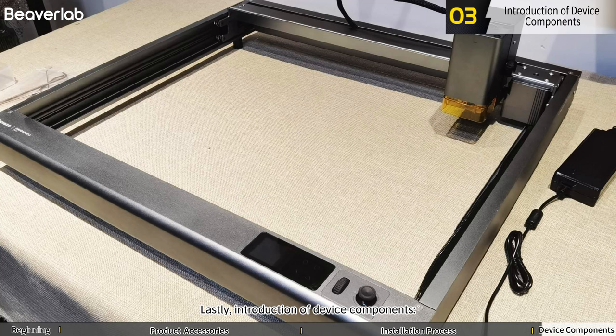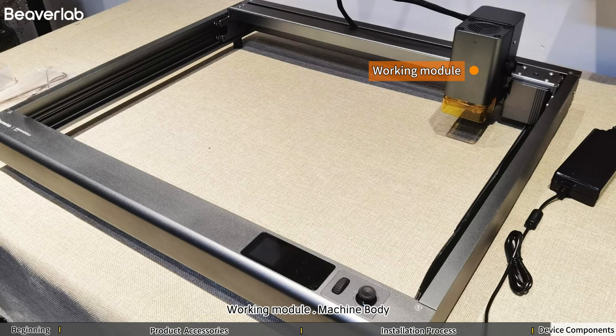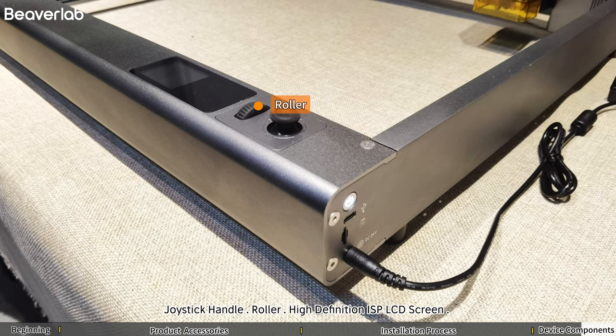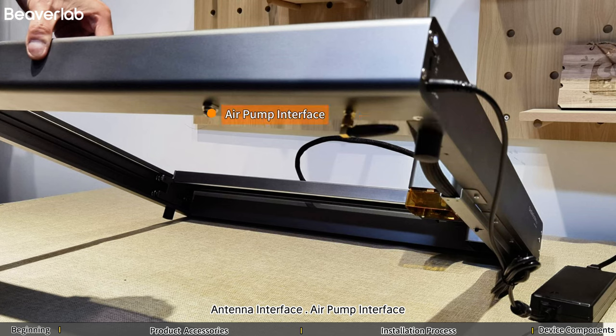Lastly, the introduction of device components: Working Module, Machine Body, Power Button, USB Port, TF Card Slot, Power Interface, Joystick Handle, Roller, High Definition IPS LCD Screen, Antenna Interface, Air Pump Interface.